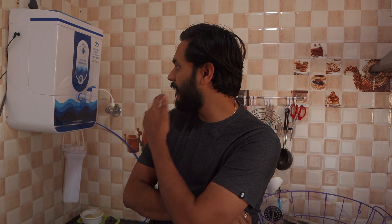If you're thinking about a water purifier, you can definitely go with Drink Prime. In the description, you'll find a referral code — if you use it, you'll get a ₹300 to ₹400 discount.